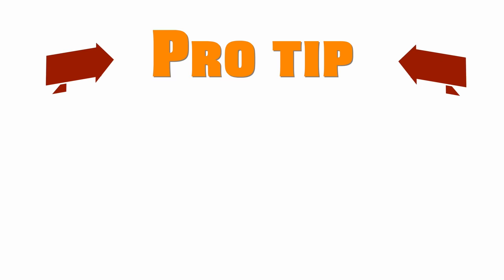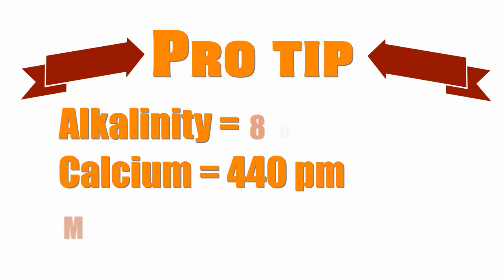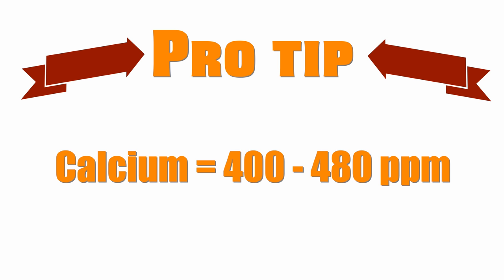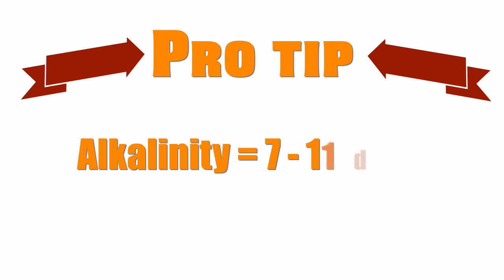Once you get those results, keep this in mind. Pro tip: while the ideal water parameters are a guideline, don't make the rookie mistake of getting obsessed with hitting these numbers. If you're close, you'll be fine. For example, your tank will be just fine if your calcium is 400 or 480 parts per million — anywhere along that spectrum is fine. For alkalinity, running tanks between 7 to 11 dKH is acceptable. Get in the ballpark and don't worry about hitting an exact number.